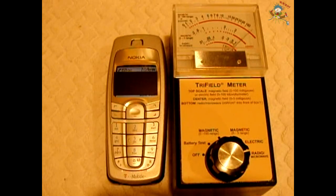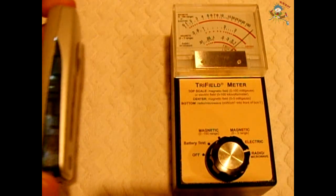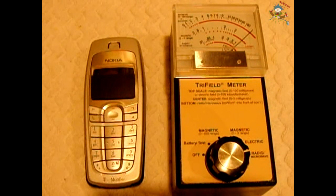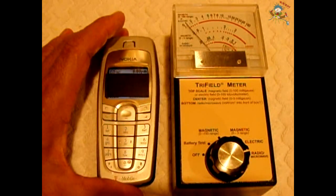There it goes — pulsing away. That's full scale. That's not good. The phone right now is about a foot away and as you can see it's still cranking away. So now we know the microwaves are coming out.